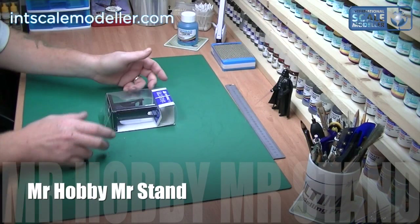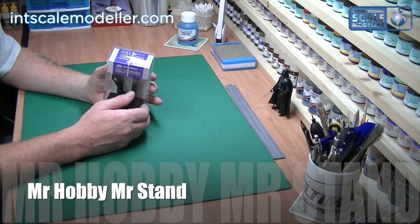Welcome back to International Scale Modeler, I'm Lee. Today we're going to do a quick review of another little thing I picked up from Mr. Hobby, which is the Mr. Stand.